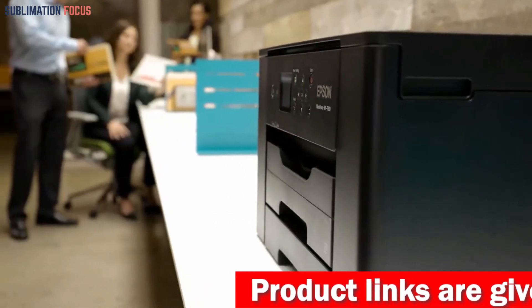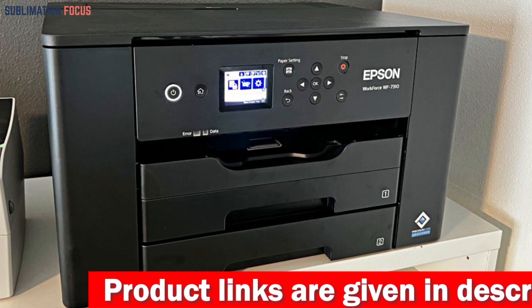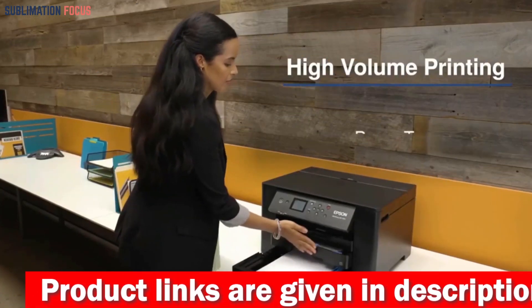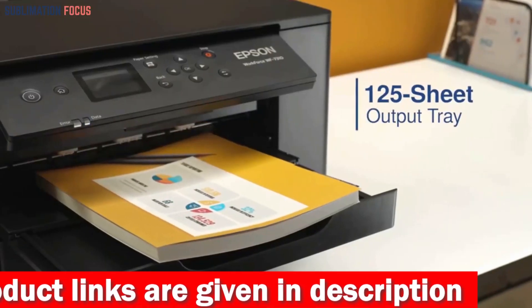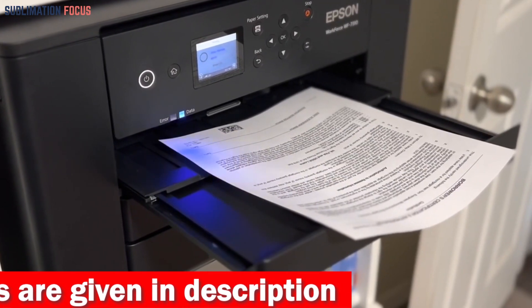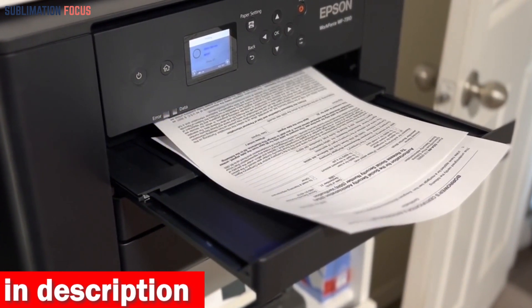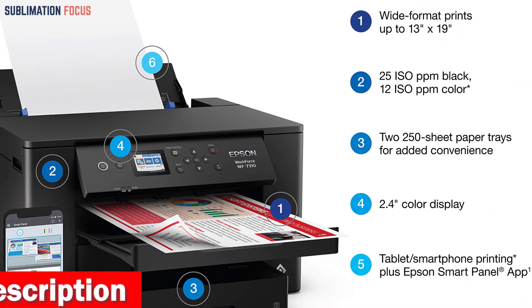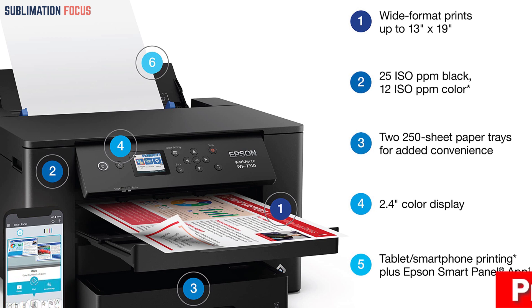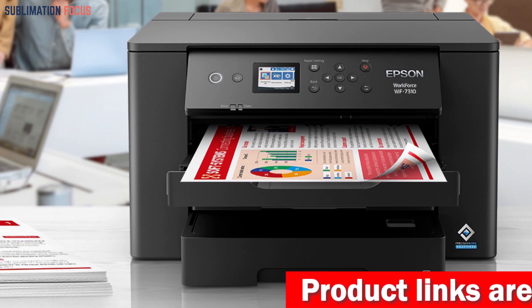The Epson WorkForce Pro WF-7310 is also designed for productivity with a durable and reliable design that can handle heavy workloads. It comes with a 500-sheet paper capacity, including two 250-sheet trays and a rear feed, making it easy to tackle high-volume print tasks. Overall, this printer provides some of the best print quality and speed of any business inkjet printer on the market.